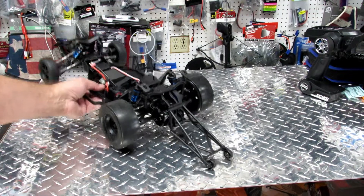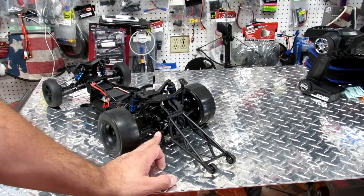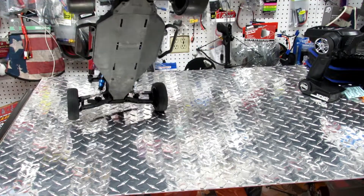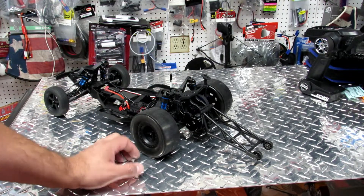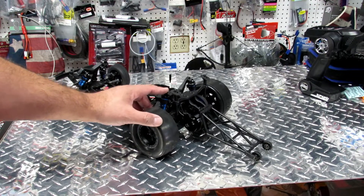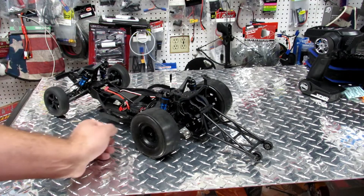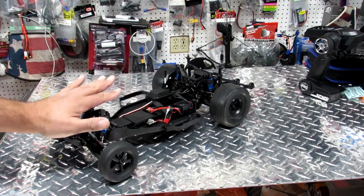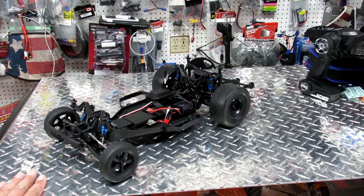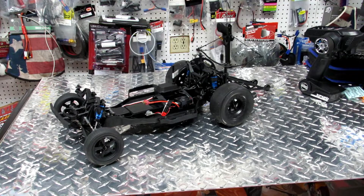It's a brushless electric system. On the back you have the wheelie bar, so when the car launches it won't flip over. It's a 3S brushless motor — 3000 KV or 3300 KV, doesn't really matter at this point. You can change the gear ratio easily. You have adjustable shocks and C-hub clips that let you change the ride height. The platform is very, very simple — let me grab the camera and go around to show you the details up close.